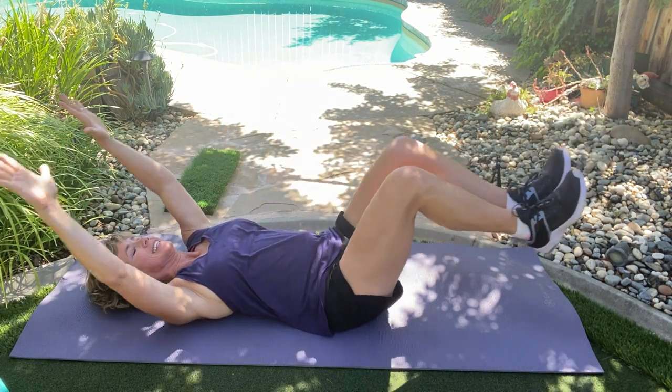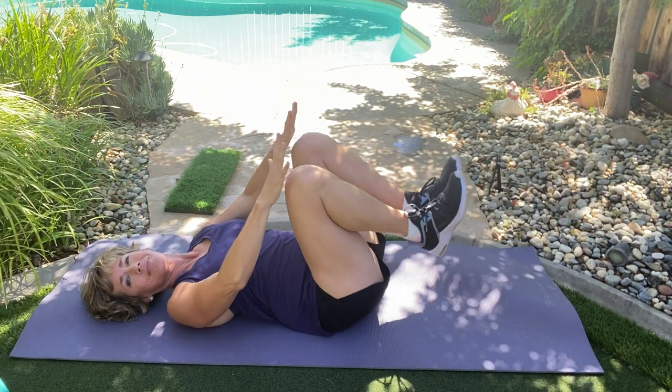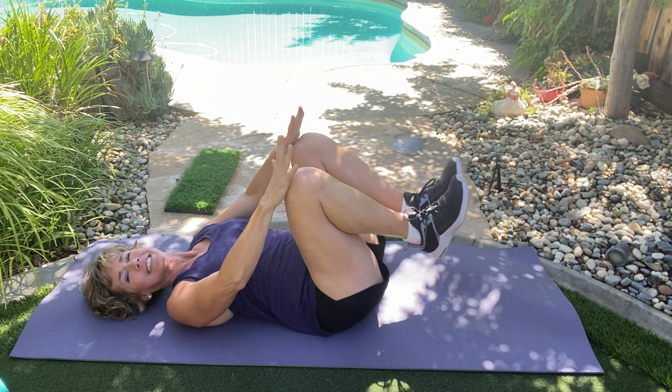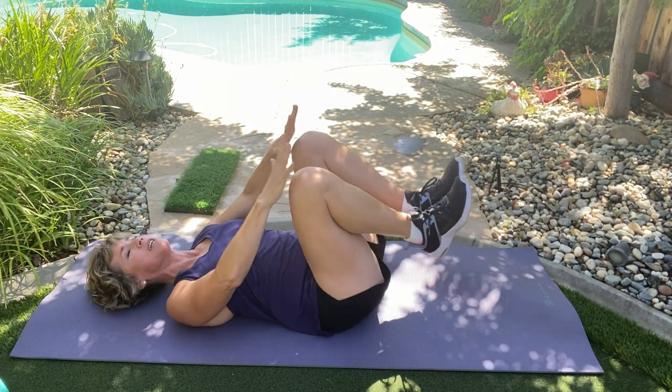We have four more like that. Here's four, here's three, last two right here, here's two, last one.